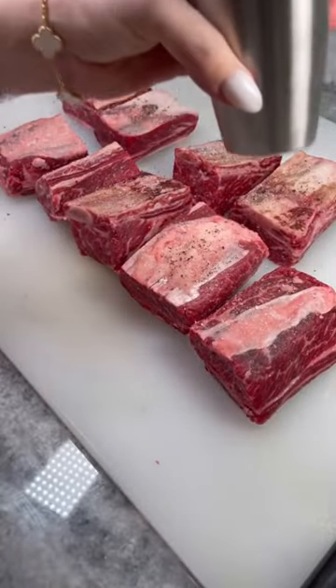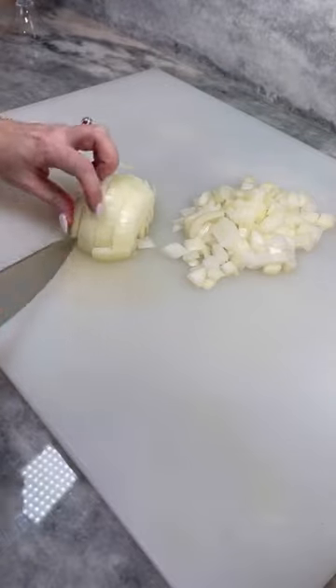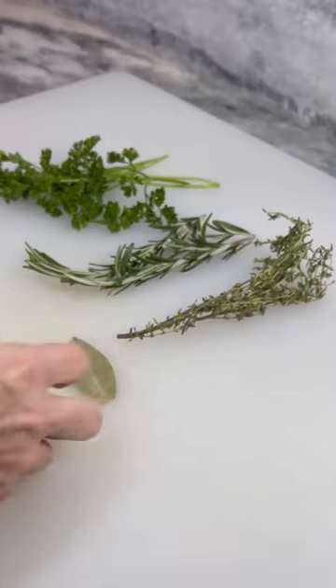Season five pounds of short ribs generously on all sides. Dice four celery ribs, three carrots, and one large onion. Half one head of garlic and prepare portions of thyme, rosemary, parsley, and a bay leaf.